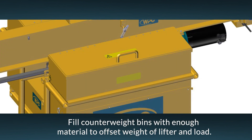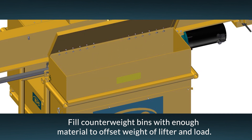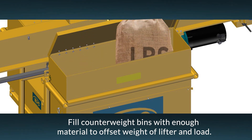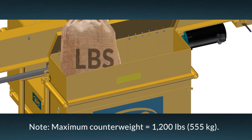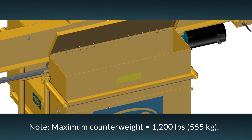Once the counterbalancer has been set down on a stable surface, it's time to fill the counterweight bins. First, select the appropriate material, such as pea gravel or sandbags. Next, use the formula in the operating instructions to determine the amount of material necessary to offset the weight of the lifter and the load. Remember, do not exceed 1,200 pounds or 555 kilograms of counterweight.